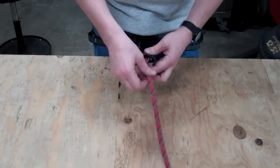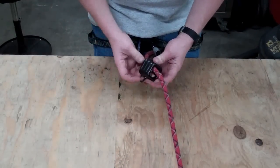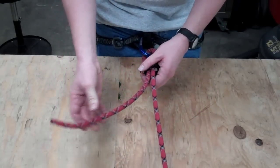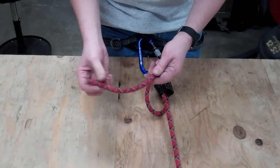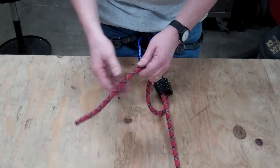So a stopper knot in the end of your rope becomes incredibly important. Today I'm going to show you the Ashley Stopper Knot — it's a great knot, it's easy to tie, it's easy to remember, it doesn't use a lot of rope, and it's secure.